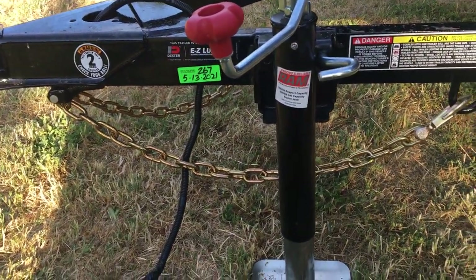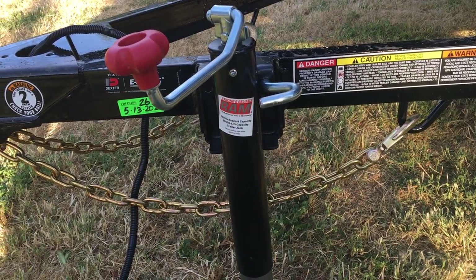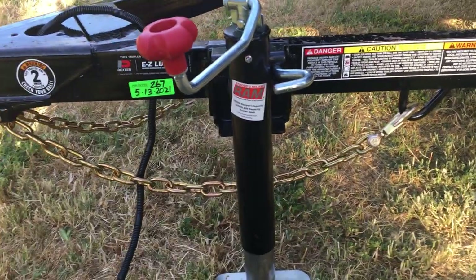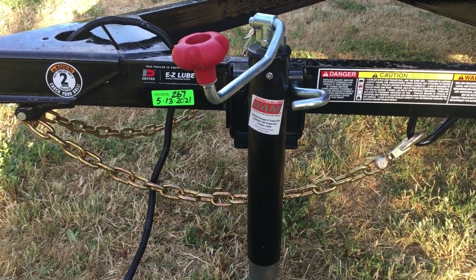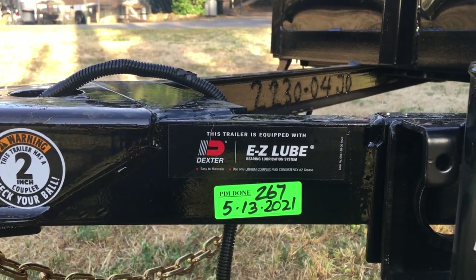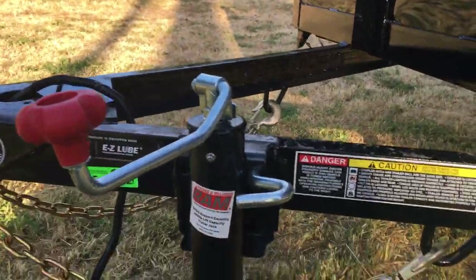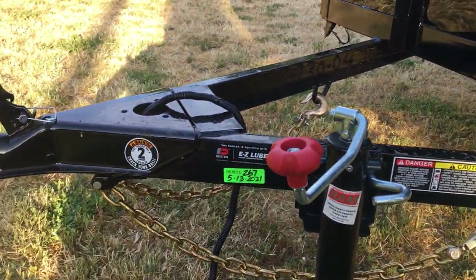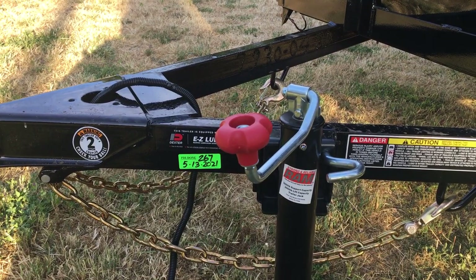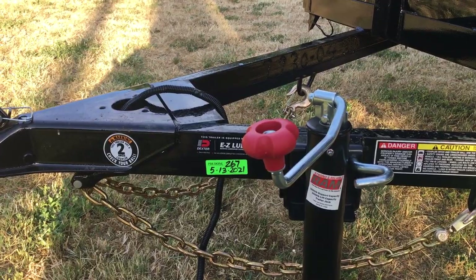It came with this tongue jack, which I actually really like because it will fold horizontally — so you don't have to worry about scraping it going over a dip in the road or bending it. It also came with Dexter axles, and they are 3,500 pounds. As far as the construction of the tongue up here, it's okay with the C-channel, but I wish they would have done square tubing.